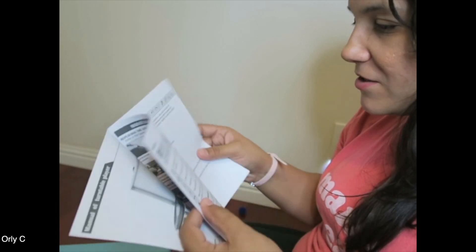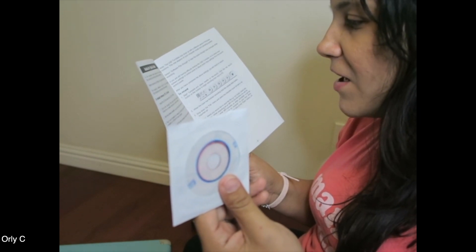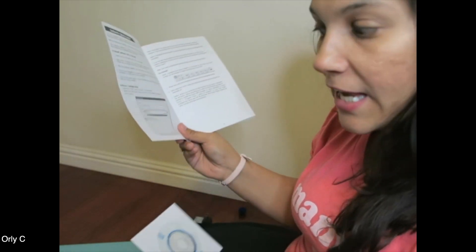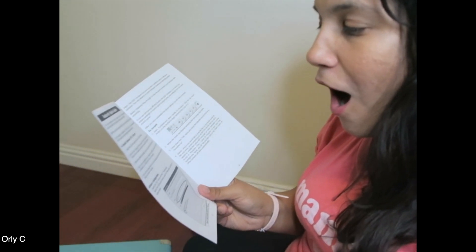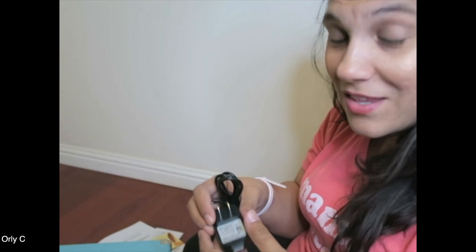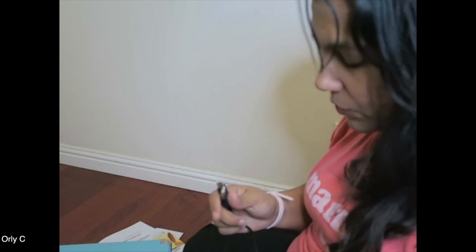Wait — I thought it was just a record player! The instructions say: install the software, insert the CD that came with the USB turntable, click on the file to open and run it. So any vinyls you have, you convert them to your PC. That is so cool! I'm going to plug it in even though I don't have my computer here.